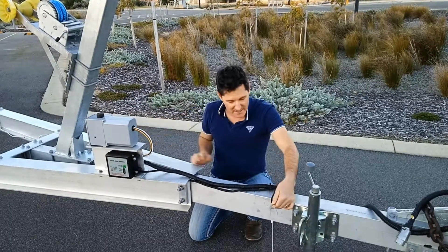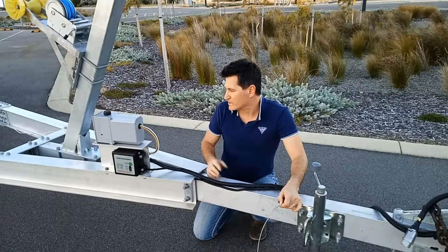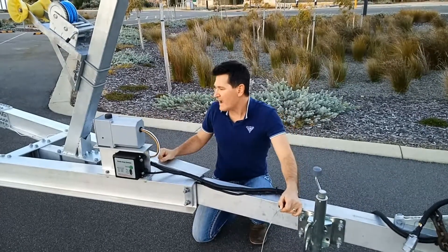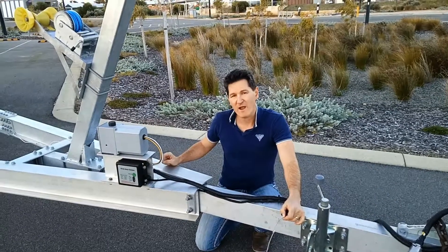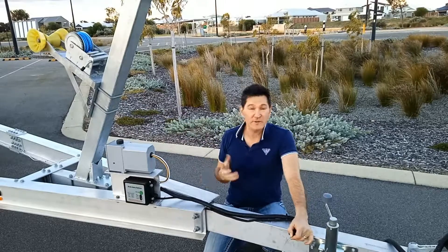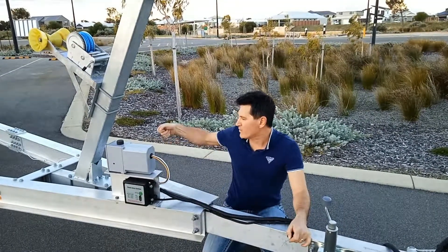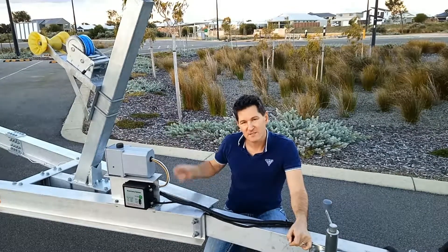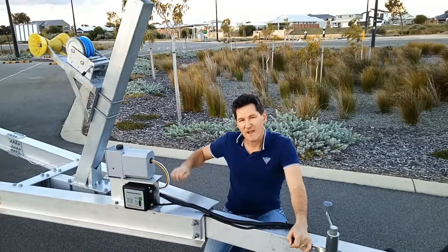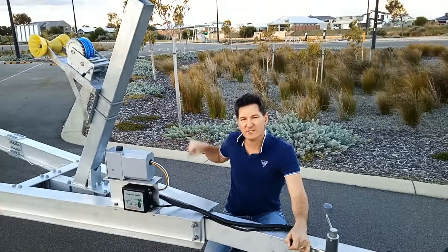The easiest way to do that is to use your breakaway switch, which will charge the line. You'll need to bleed the air out of the line at each caliper, so you'll need a friend to help you out. One will activate the pump and the other will crack the bleeder to extract the air, and once that's done you tighten the bleeder back up and repeat that for each caliper.